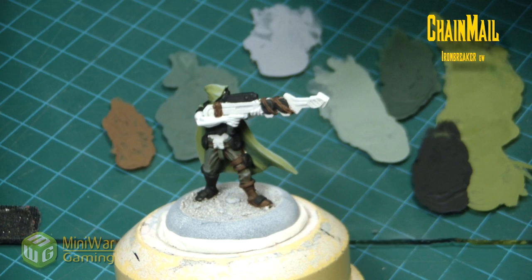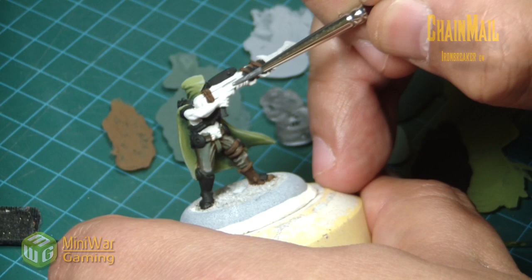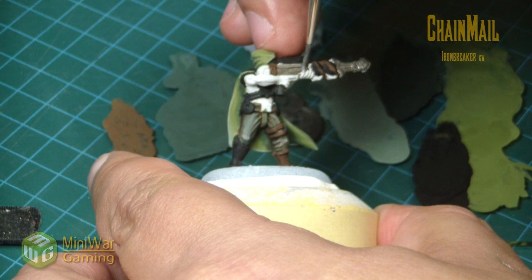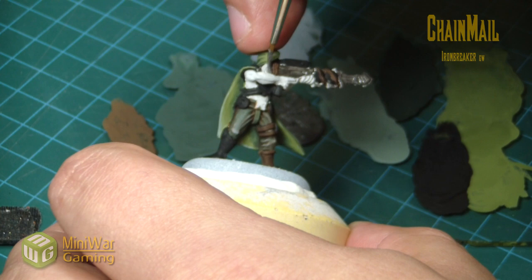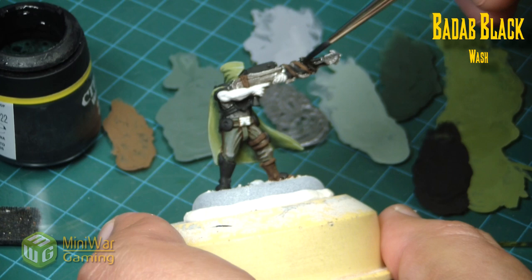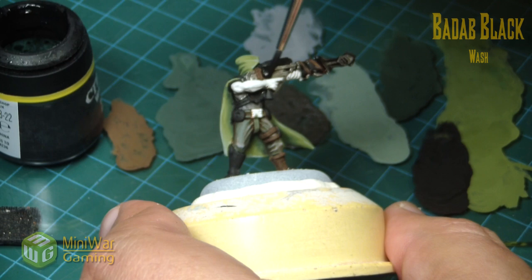Next we're using chain mail — Ironbreaker from GW — or any other mid-tone silver if you're using a different paint line. This is for the gun and his little belt buckle. Again, just a tiny bit of water to thin the paint down and help it flow onto the model. The areas on the model are fairly broad so it doesn't take too much thinning.